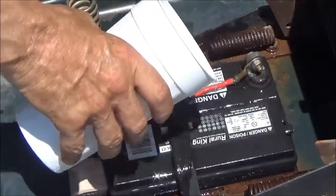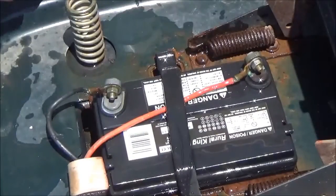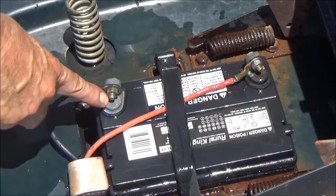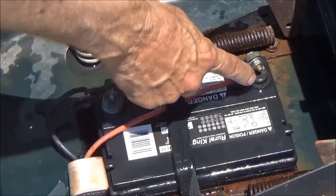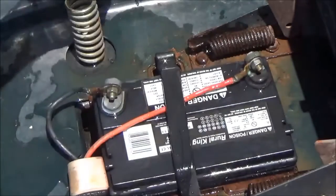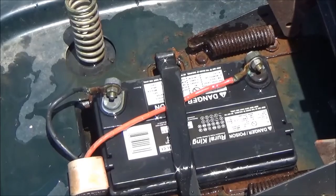The sun will dry that off in just a few minutes and we're done. If it were corroded with a bunch of white and green buildup, we'd have to take the connections off, clean them with a wire brush, and then do the neutralizing with the baking soda. But that's all there is to it — thanks for watching.